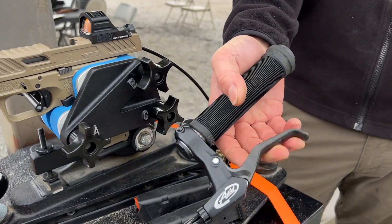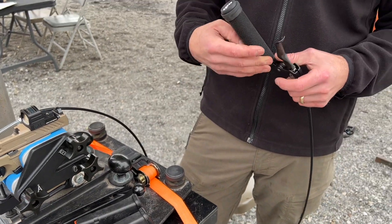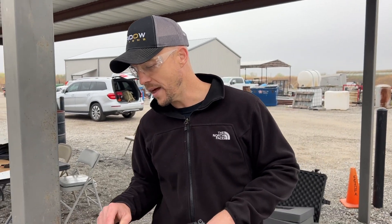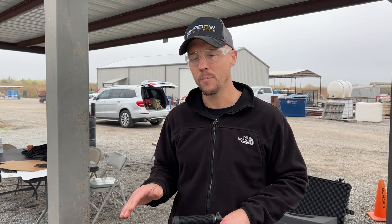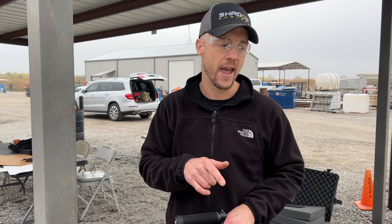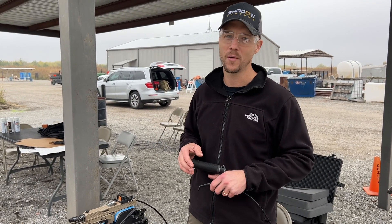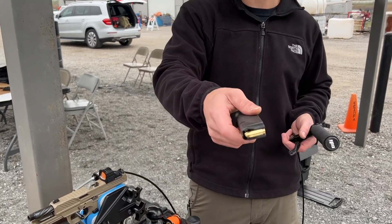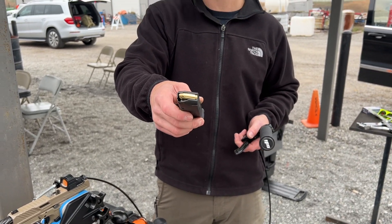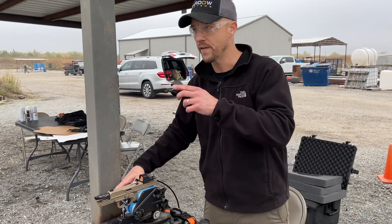You're pulling the trigger remotely with this hand — some kind of bicycle cable thing, whatever you want to call it. We're going to shoot five rounds through the gun through the Ransom Rest, we're going to see how it prints, and then I'll shoot five offhand as well so you can see the difference. I doubt I'll come anywhere close to what the Ransom Rest can do.